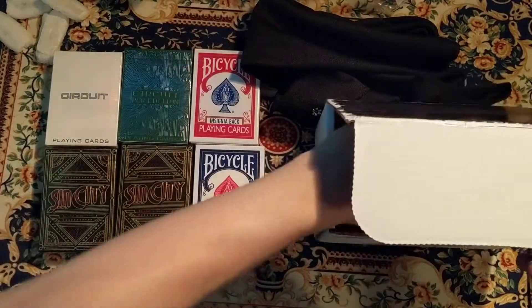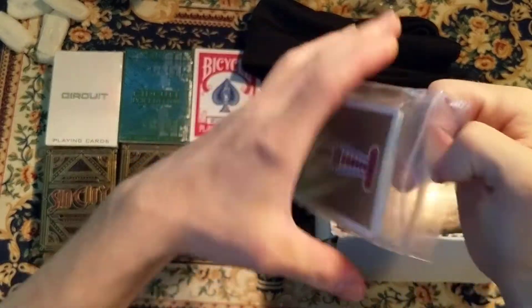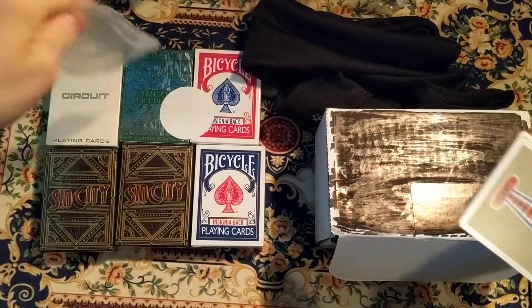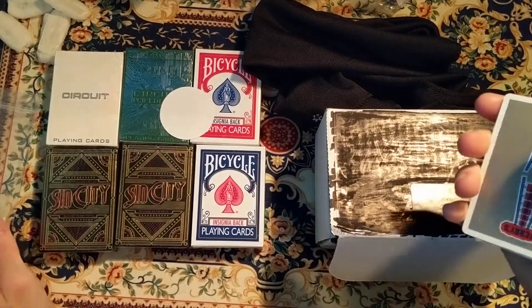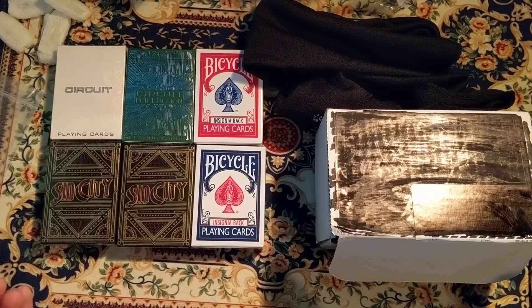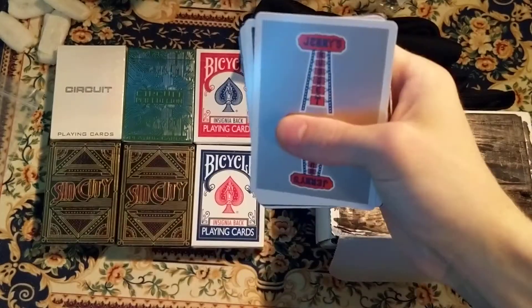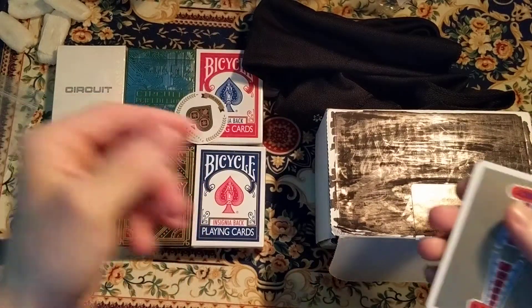And the last thing is we got the advertisement cards — just the extra cards and the set. So this has been the video, June's month of the Pip Box Club. Thanks for watching. We got a sticker as well.